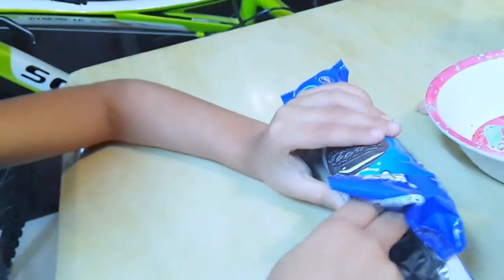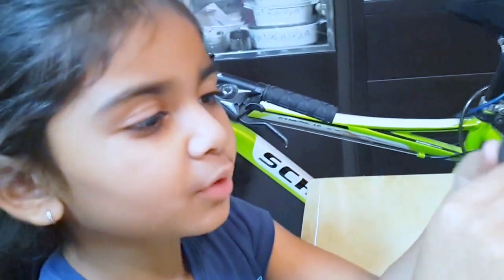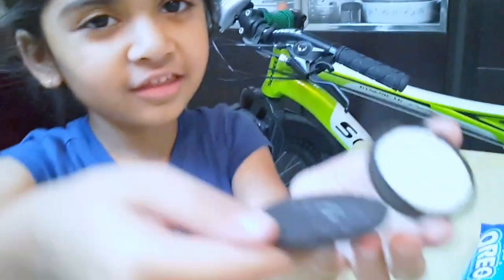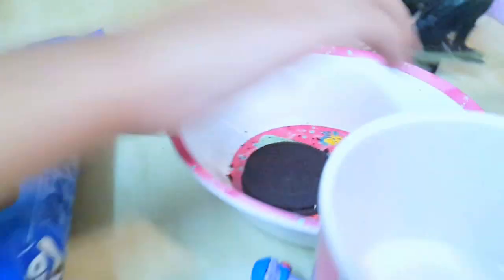Getting back to the video about how to eat an Oreo cookie. First step, grab an Oreo cookie. Next step, open the Oreo cookie. Like this. Oops, I forgot — first we have to show the pack. Let's put this back together and put it back in.